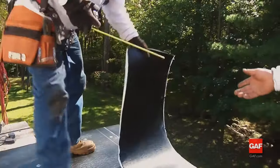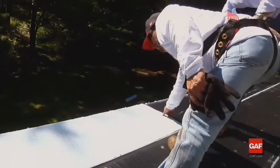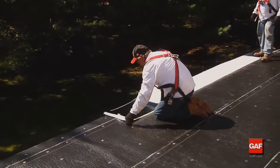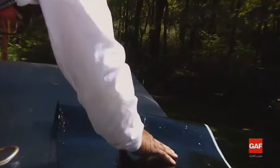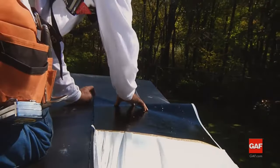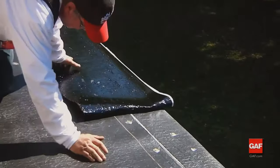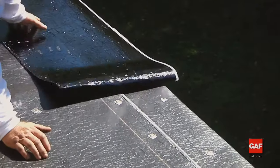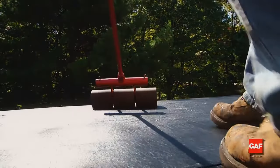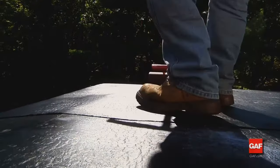Next, fold the sheet away from the edge of the roof along its length, exposing the bottom of the sheet. Remove the narrow width of release film from the back of the sheet. Working from the center of the length of the Liberty Base Ply, allow the sheet to roll onto the deck — being careful to avoid wrinkles and trapped air while maintaining proper alignment with the edge of the roof. The resulting smooth surface assures a sound receptive substrate for the Liberty Cap Sheet.